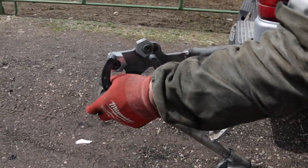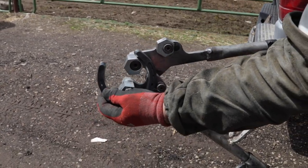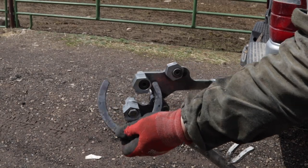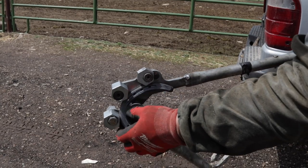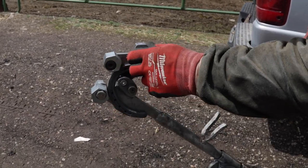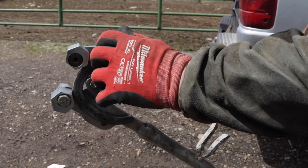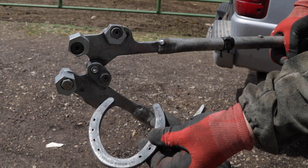Now if you want to make a hind shoe, you can put that right there and bend that side flat, then come and bend the other side flat. Let's say you've got a horse that's got a really pointed hind foot — I can come in there, adjust, and bring that in, and that makes a pointed hind foot.